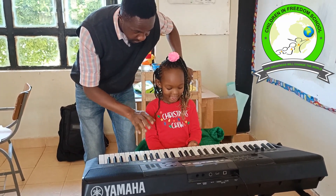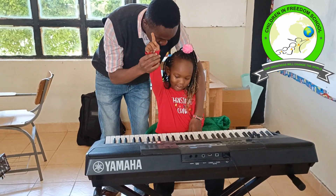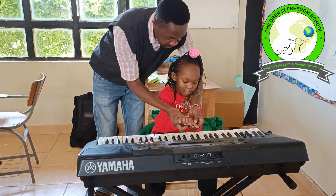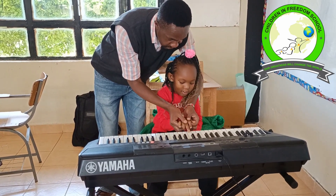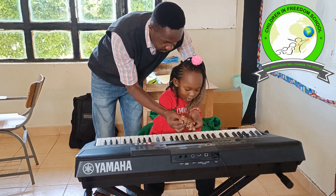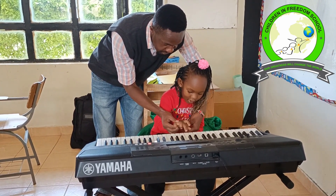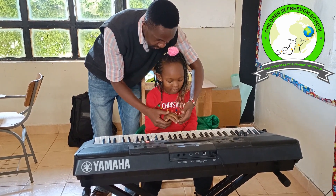So I want us to place our fingers on our keys. The right hand — this is our right hand. So we place it on the white keys. We start 1, 2, 3, 4, and 5. Very good. Again: 1, 2, 3, 4, and 5. Very good.